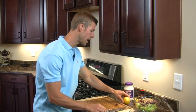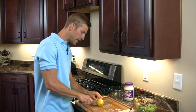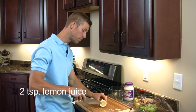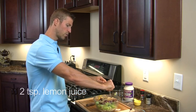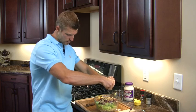Last few things here — we're going to add in some lemon juice. We're just going to take a fresh lemon, cut that in half, and do about two teaspoons or so of lemon juice. I usually just take about half a lemon and go ahead and squeeze that over here, like so.